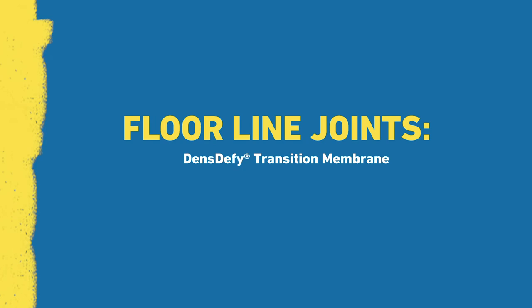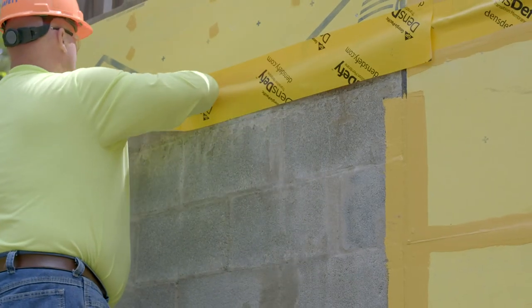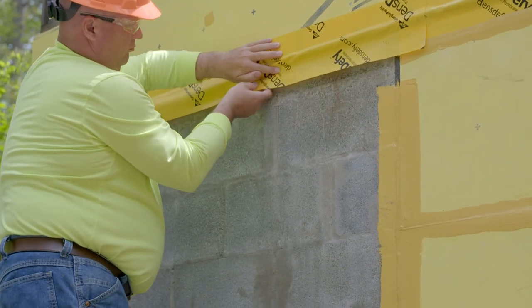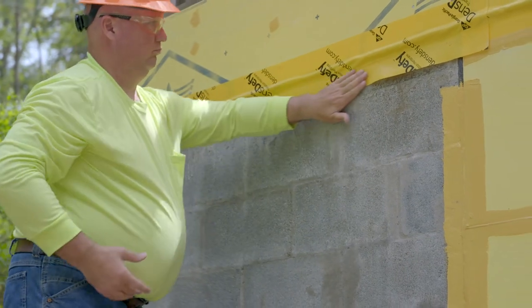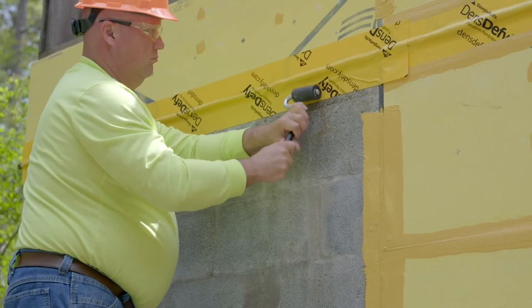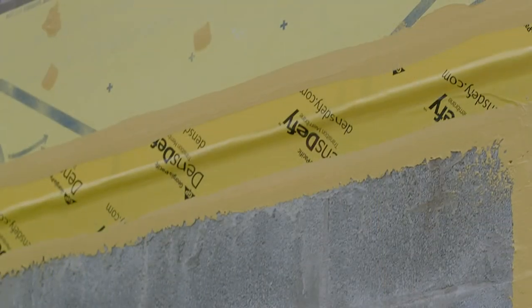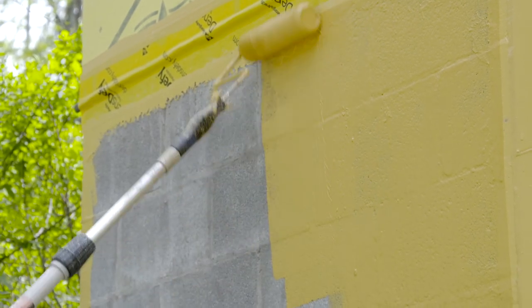For floor-line joints, fill the joint with a backer rod and apply DensiFi Transition Membrane to the sheathing. Do not pull the membrane tight; loop the membrane over the backer rod, leaving enough slack to allow for movement, then apply to the masonry below, covering a minimum of 2 inches on both surfaces. Roll over the membrane with a J-roller to remove bubbles or fish mouths. Counter-flash over the membrane edges and seams with DensiFi Liquid Flashing, allow to skin over, then roll DensiFi Liquid Barrier on the wall, overlapping approximately 1 inch onto the DensiFi Liquid Flashing.